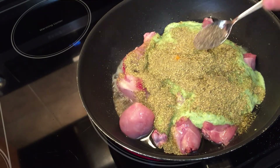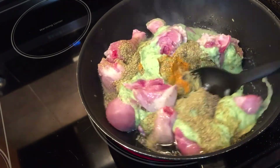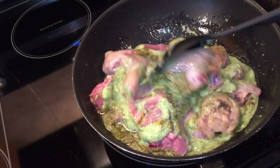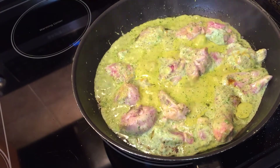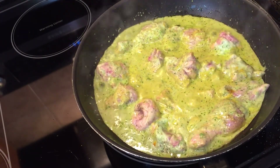Add 2 tablespoons of lemon juice and half a teaspoon of black pepper — that is optional. We will mix it, simmer it, cover it, and cook until the chicken is tender.